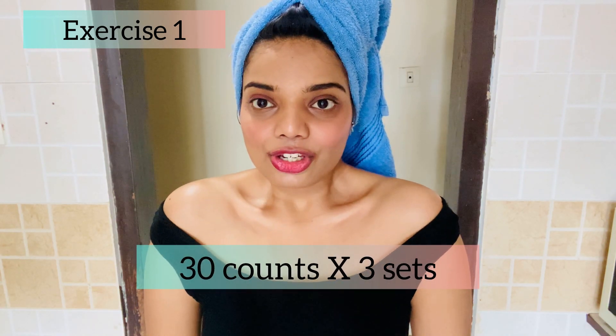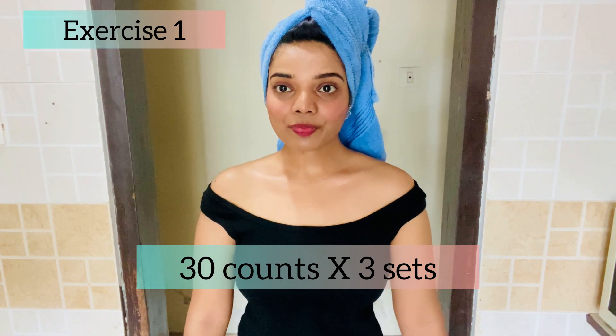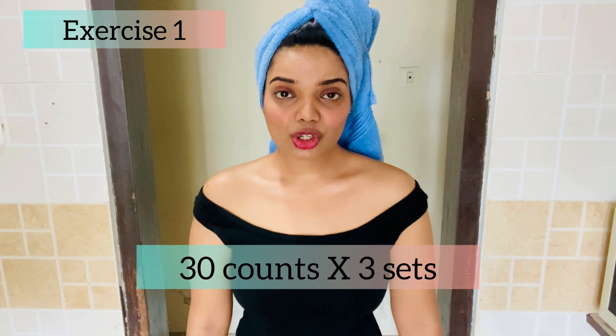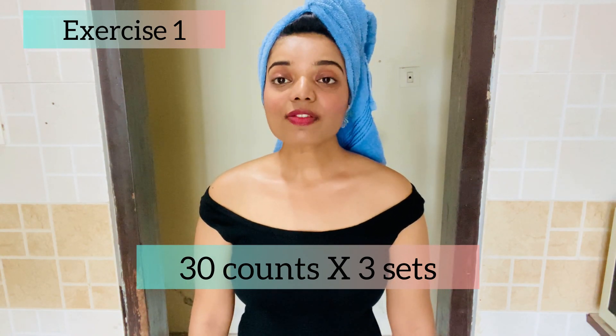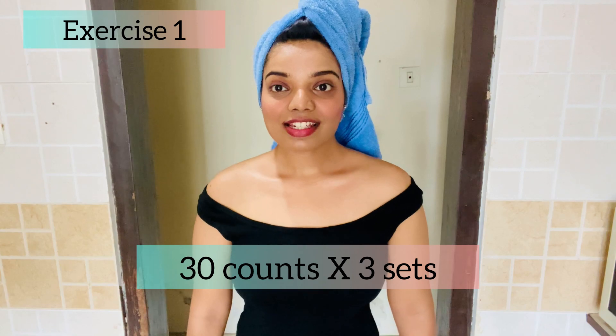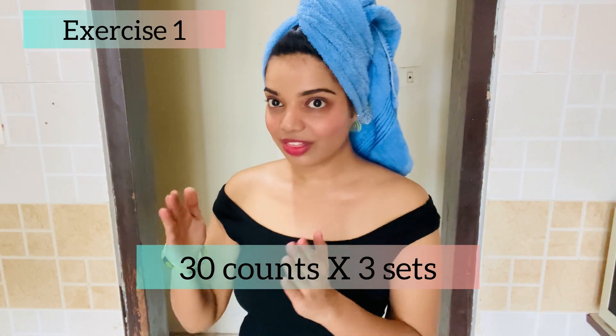Our first exercise: bring your shoulders upwards and make them stiff and tight, like this. You have to do this 30 times — 1, 2, 3... up to 30. Do it slowly. You have to do 3 sets of 30 counts.